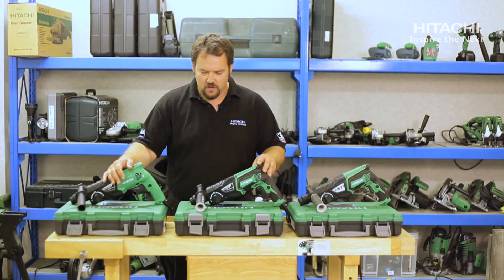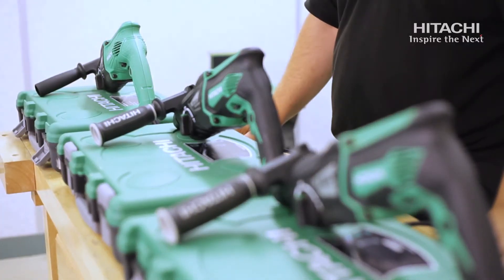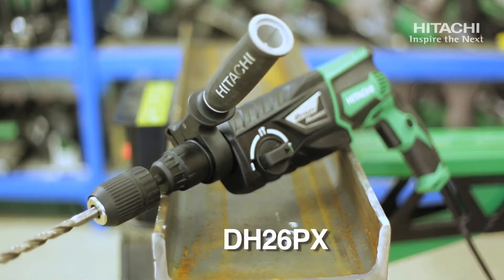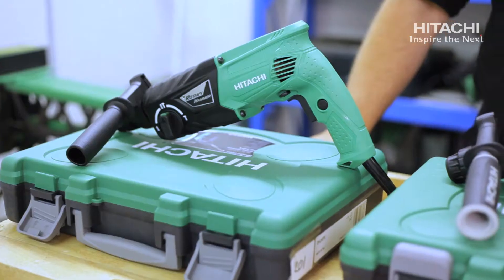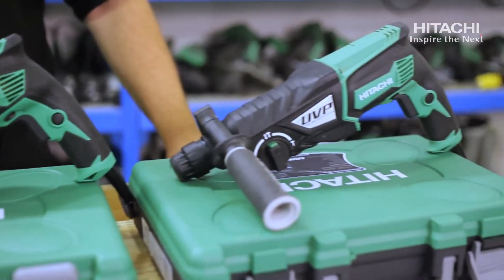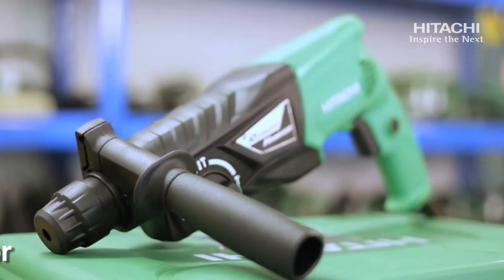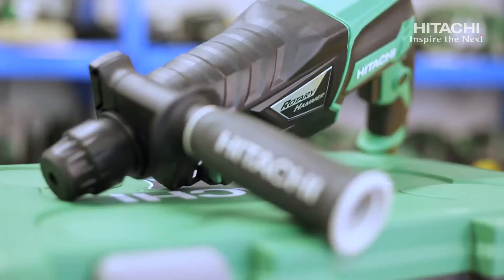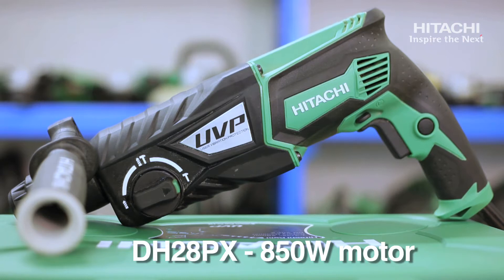This is the new range of Hitachi's 2kg hammer drills. We have the DH24, the DH26, and the DH28, which is a UVP hammer drill. The DH24 has a 730 watt motor, the DH26 has an 830 watt motor, and the DH28 has an 850 watt motor.